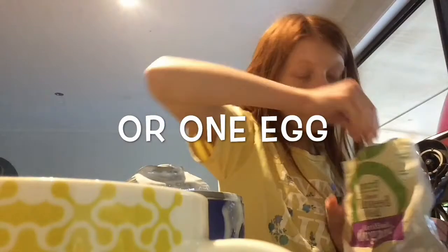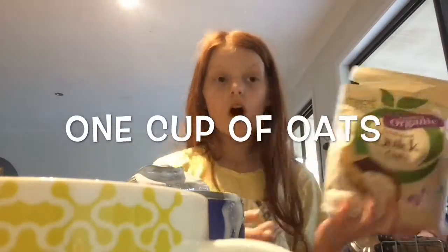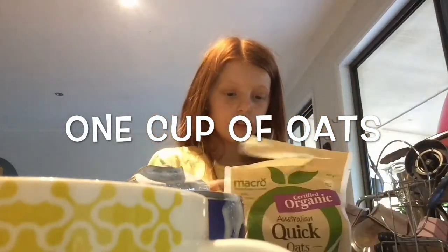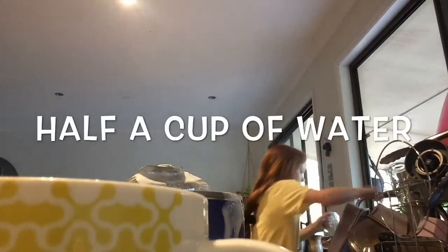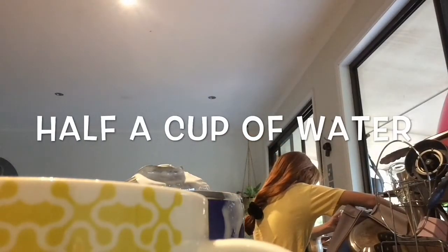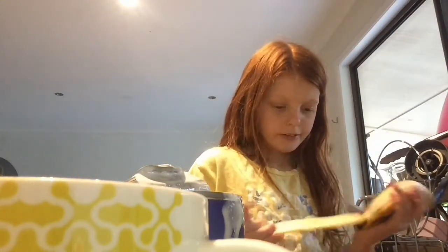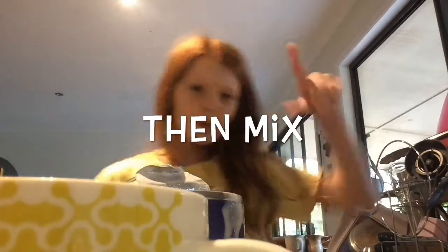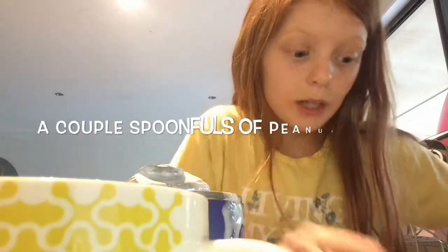Now we're going to add some eggs, and we're just going to add one cup of oats, one banana, and let's mix the ingredients together.